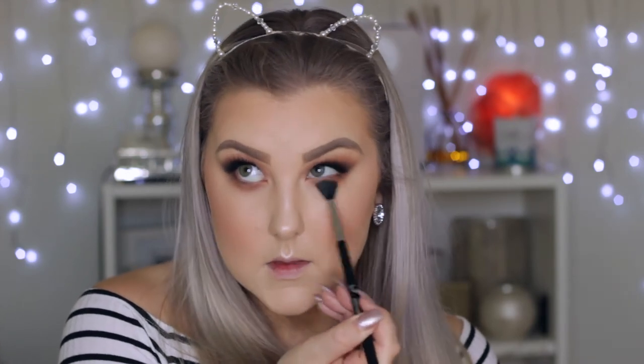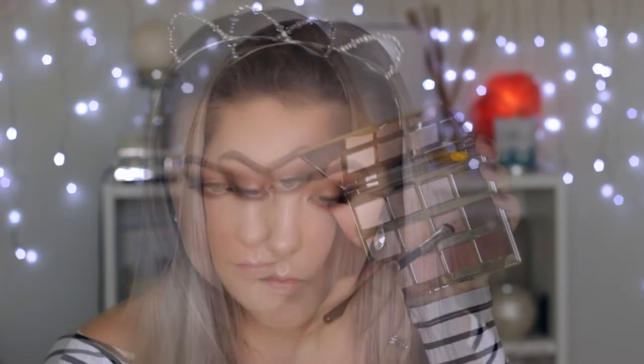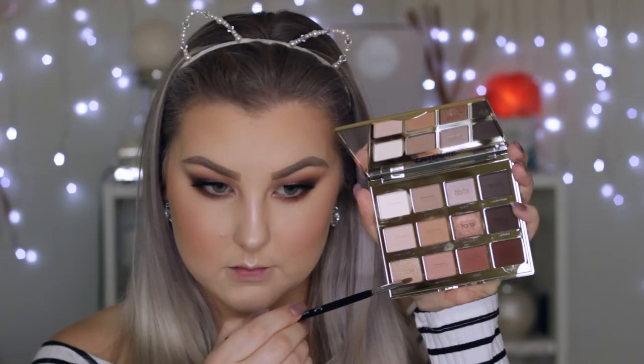Back onto the eyes, I'm taking the first brown shade we used in the crease and applying that under the eyes. Then going darker with the shades, building them up using the same E40 brush. Then I'm mixing the dark brown with the red brown on an E30 brush and buffing that into the lash line really close. Then picking up the shimmery bronze shade on the E20 brush and buffing that underneath the eyes. Then to highlight, I'm using the light champagne gold color and applying that to the inner corners of my eyes.